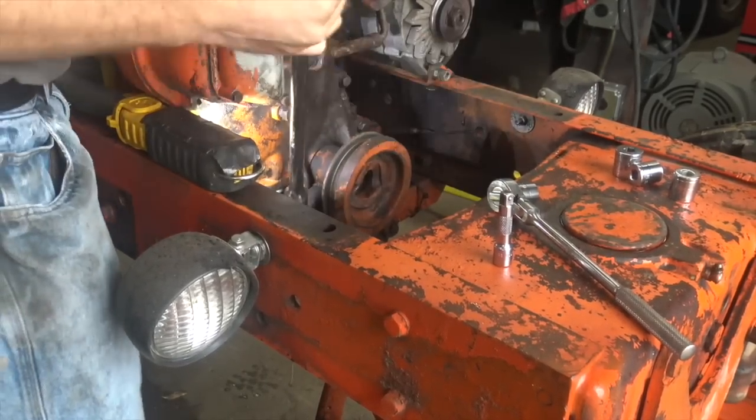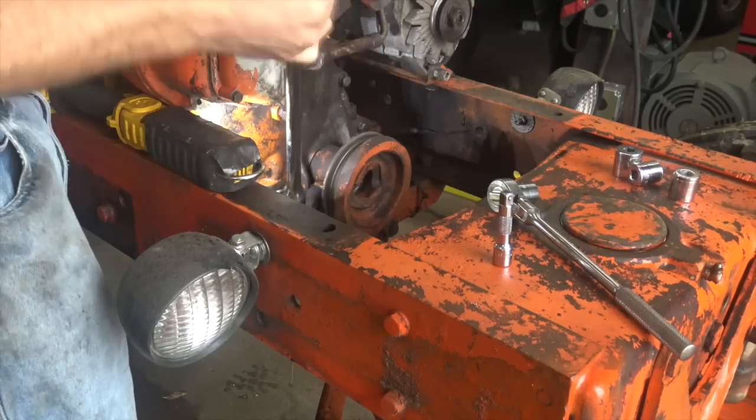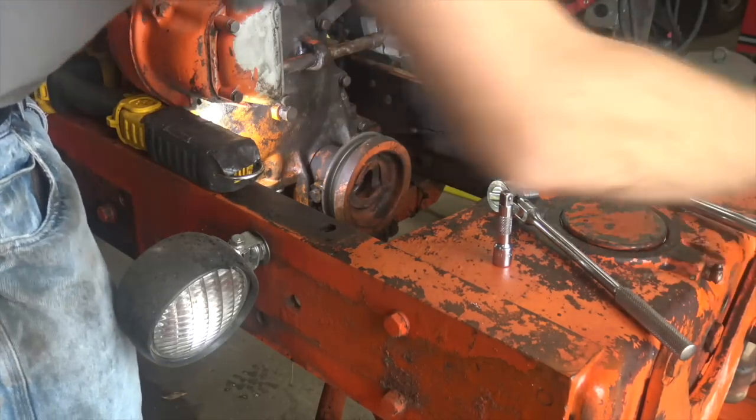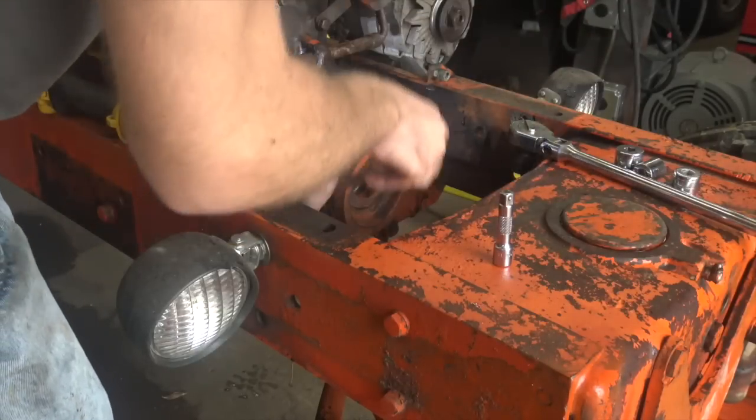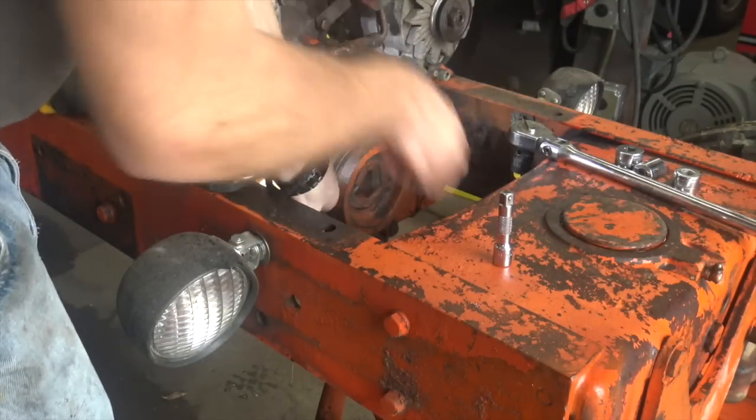Oh — sweet. That wasn't so bad. Worked on this tractor for a whole 90 seconds today without property damage. It's a good start.